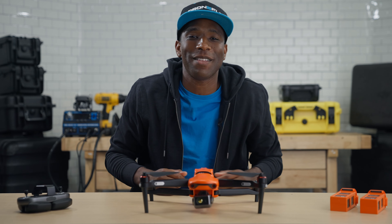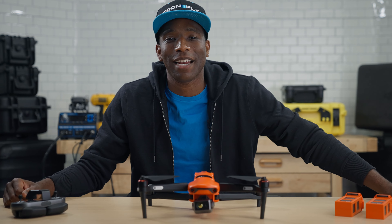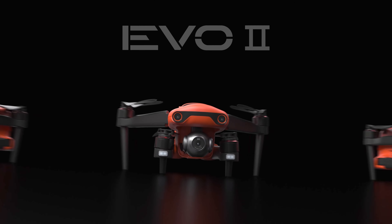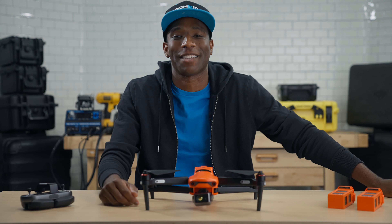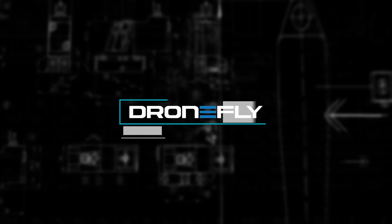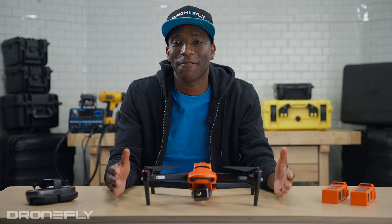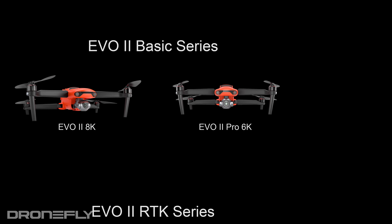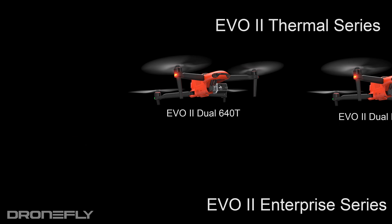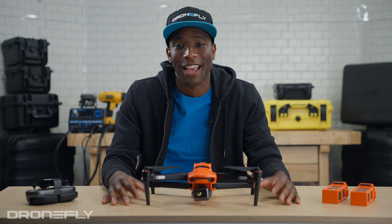What's up y'all, it's Daniel coming to you from the Drone Fly Workshop, and today I'm going to explain Autel's entire lineup of EVO 2 drones. Let me give a brief overview: the EVO 2 lineup can be broken down into series — we have the basic series, the thermal series, the RTK series, and finally the enterprise series.